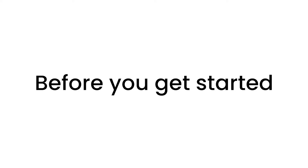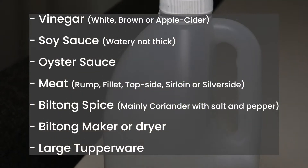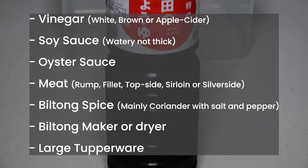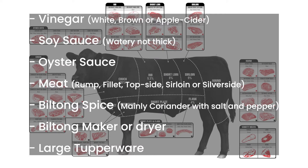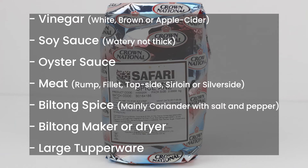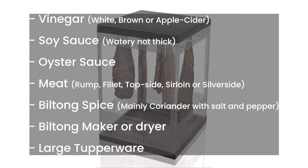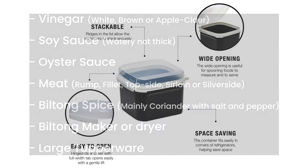Before you get started, make sure you have the following things: white, brown, or apple cider vinegar if you want to be traditional; a watery soy sauce; an oyster sauce of your choice; and your choice of meat — I suggested some earlier. You can get Biltong spice either online or from a South African shop, and in the same way you can get a fruit dryer or Biltong maker. Finally, make sure you get a large Tupperware to work with.